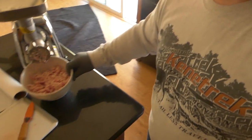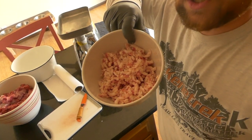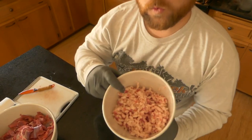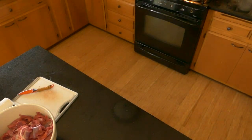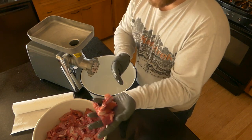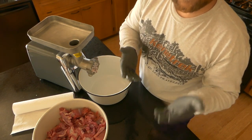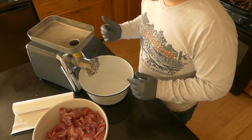Now that I've got my 1 pound of fat ground up separate from the meat, you can get a good consistency on it. You always want this to stay cold, so I'm going straight into the fridge with this. I'm going to run 10 pounds of elk burger through — you can see it's got a little bit of fat on there, so it's going to be a little over 10% fat, probably 11 or 12%, but it makes for very good use for everything.